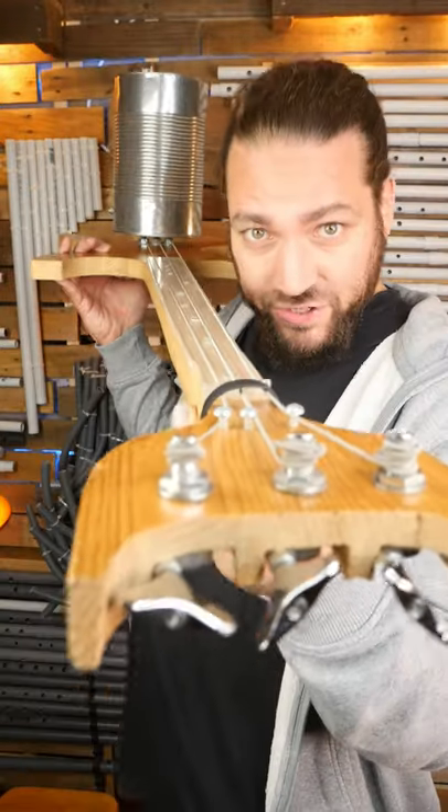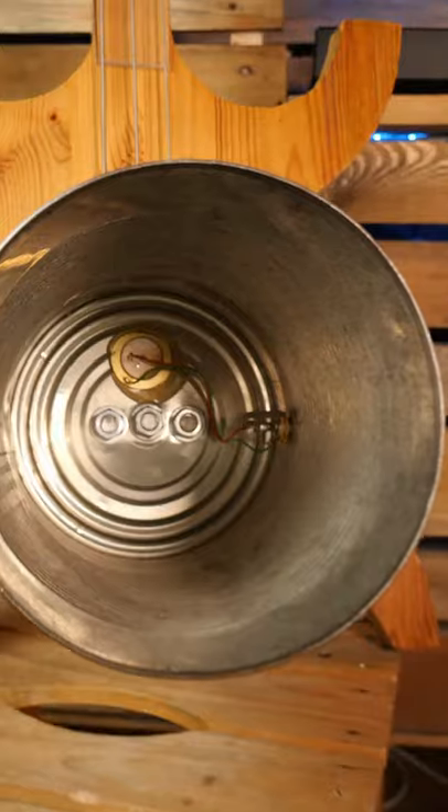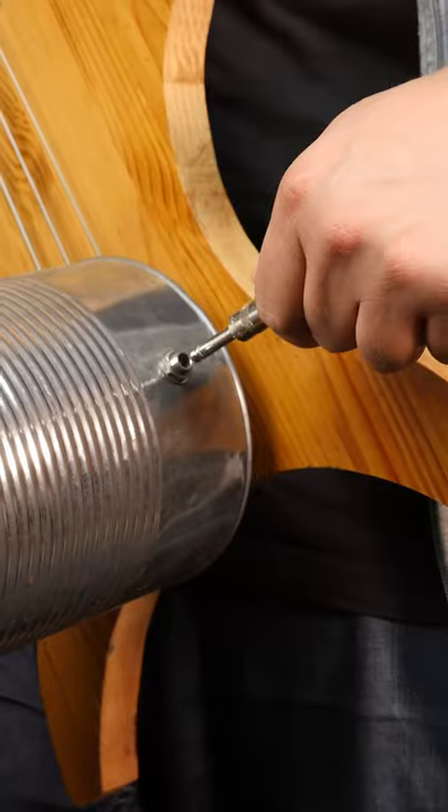This is my anthropomorphic bass. Three strings, a body made of one piece of bedhead and a big tin can resonator. There is a piezo microphone into the tin can so I can plug it.